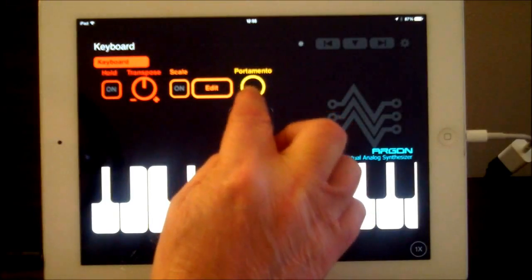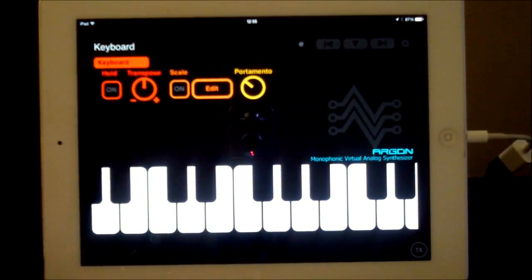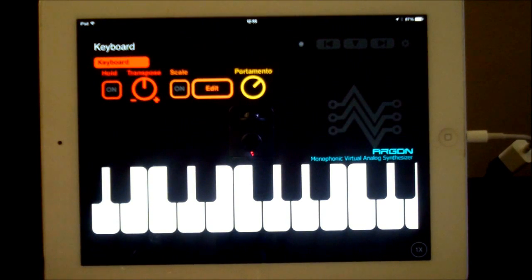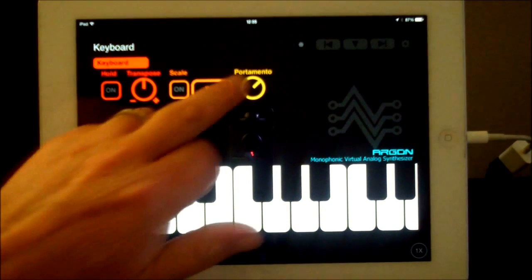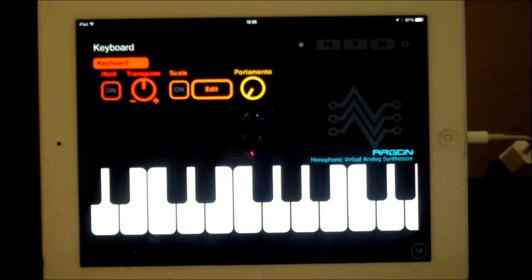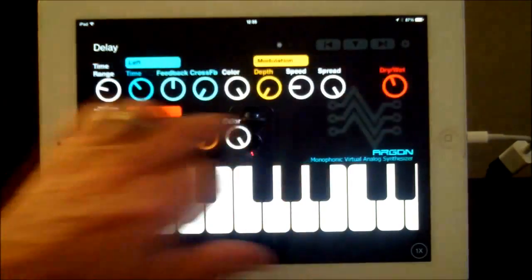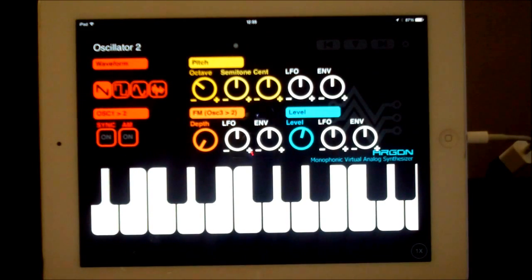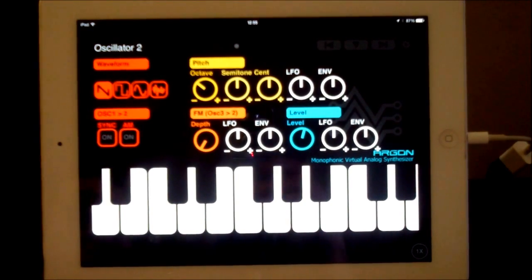And there's portamento, or glide if you like. So there you go, guys — there's a quick look at Argon, which is absolutely super. It's a great synth, sounds great, works with Audiobus now. What more do you guys need? See you later.